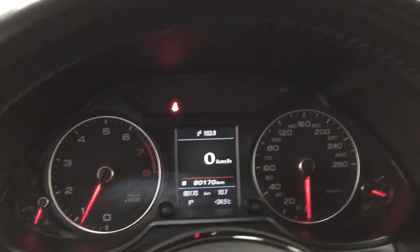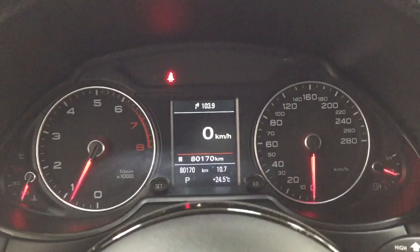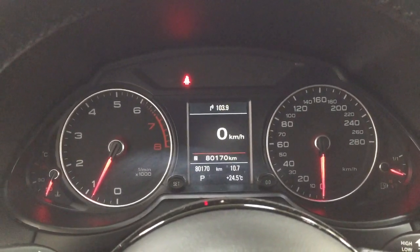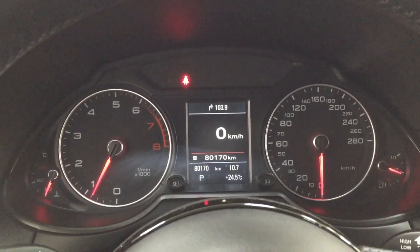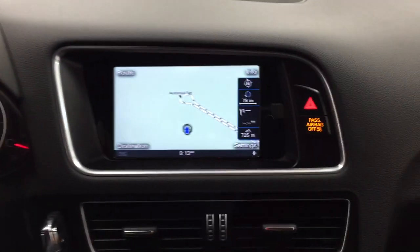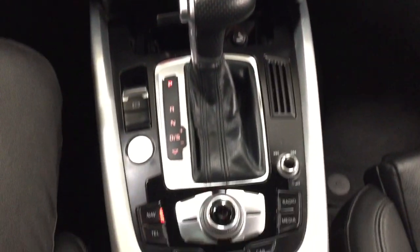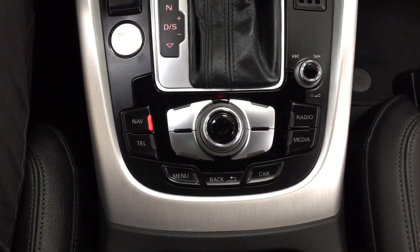You have a digital compass as well as an exterior temperature gauge, and your odometer reading is on here as well. Taking a look at the center dash area, you have your hazard lights, and the controls to navigate through the screen are located just down below.